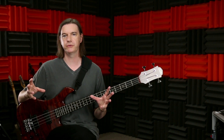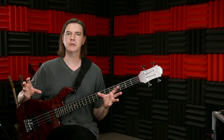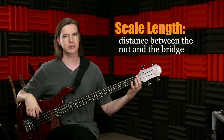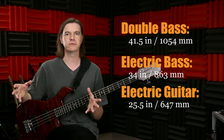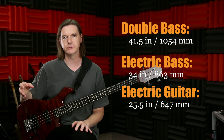People have been debating the three-finger versus four-finger technique for a very long time, and there's no clear answer. The problem comes from the fact that the electric bass married two instruments with very different techniques: the double bass and the electric guitar. The double bass has a scale length of about 41.5 inches, making stretching harder. Guitar has a scale length of about 25 inches. The electric bass falls right in the middle at 34 inches, which is why everyone debates whether to use the double bass technique of three fingers or the electric guitar technique of four fingers.